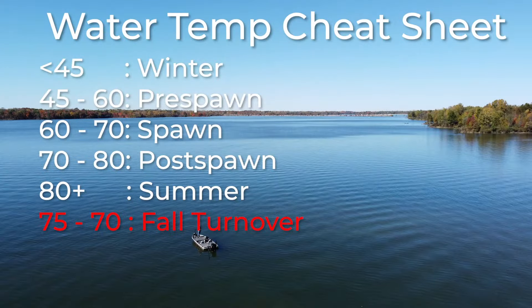When you get to that upper 70s, 75 to 70 degree mark, this is where you're really going to see the fall turnover start to kick in. The fall turnover is a really hard time to fish. If you want to know more about the fall turnover, I did a fall fishing complete guide that covers everything from the fall turnover to late fall.